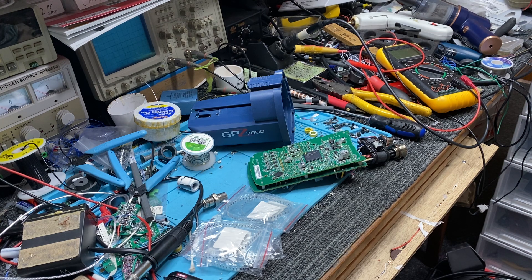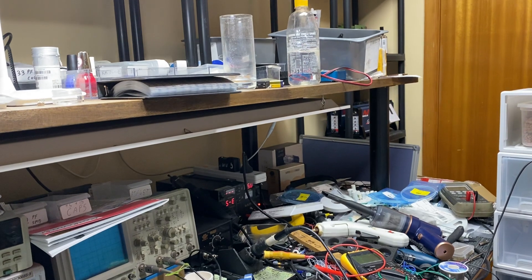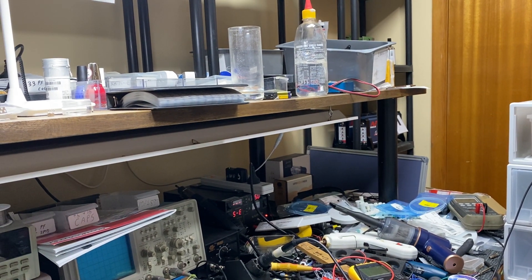That's very much like some other detectors in the past that did not like hot ground — the person involved didn't believe it till he saw it, then he fixed it. This one should go like an absolute house on fire. I'll get it back together and give it a field test. I've also got some other detectors — more GPZ 6000s to do — and if you look over in the corners, another four or five GPX 5000s have come in today.